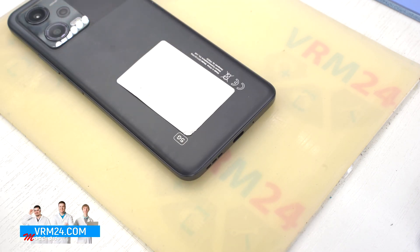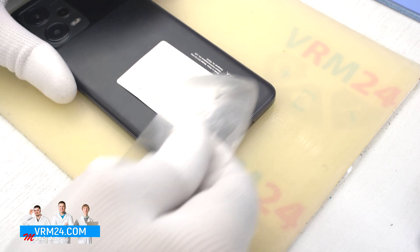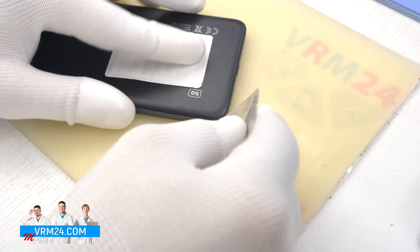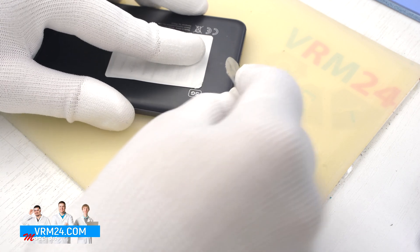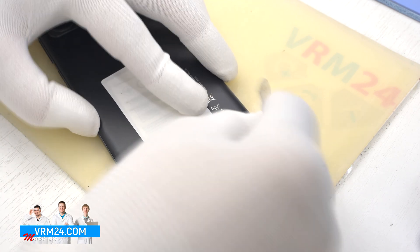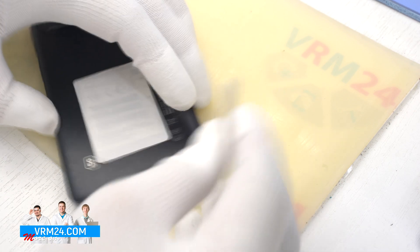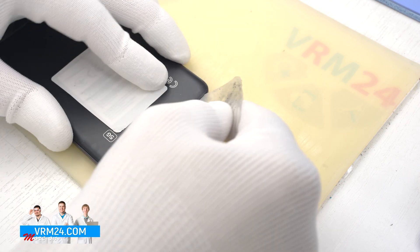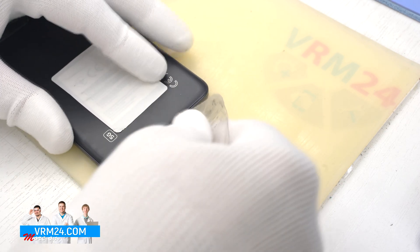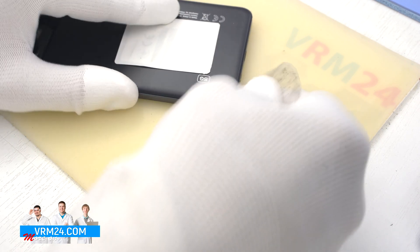To remove the back cover we will use a plastic film — a protective film from a new display. We put it into the gap between the middle cover and the back cover and run it along. We always need to be careful around the side buttons and the fingerprint sensor, because there may be cables in this area that can be damaged.